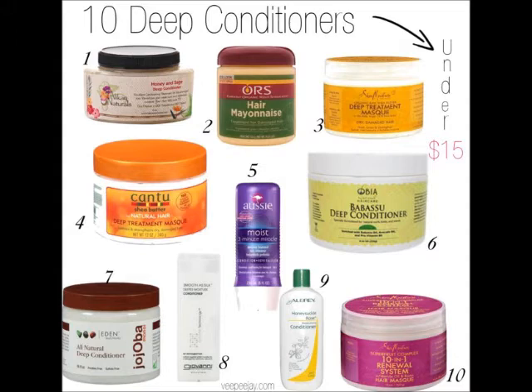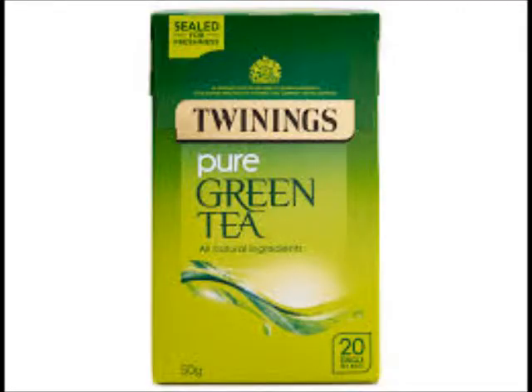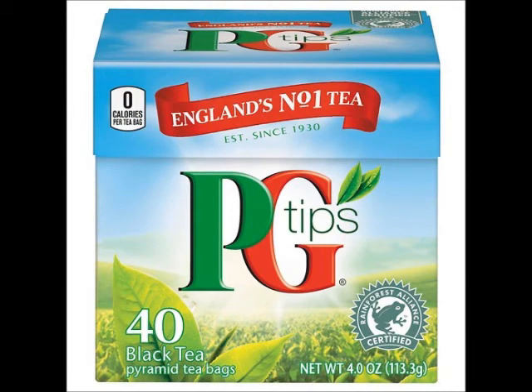There are many uses for tea rinses and many types to choose from. Some examples are green tea, which reduces shedding, stimulates hair growth and helps with dandruff. Black tea also reduces shedding, strengthens and thickens hair, adds luster and naturally darkens hair.